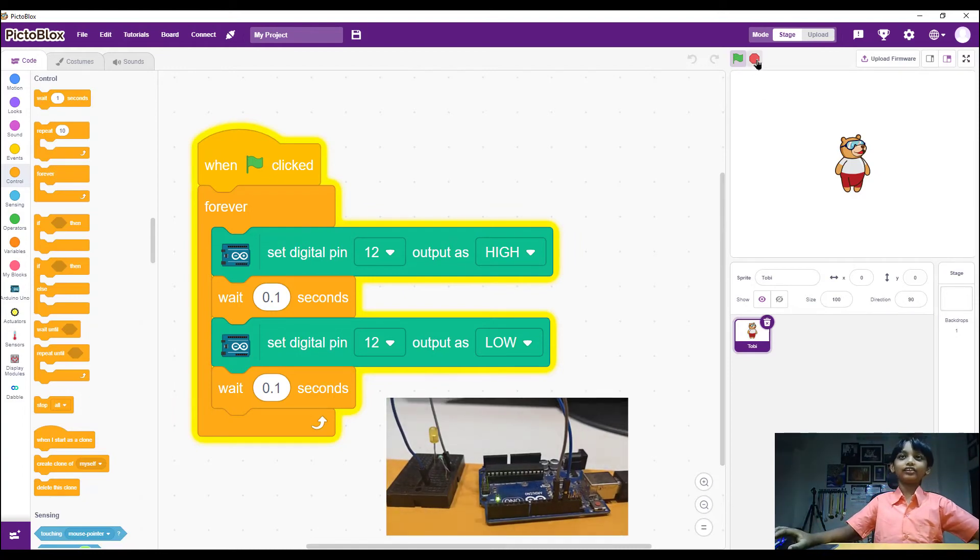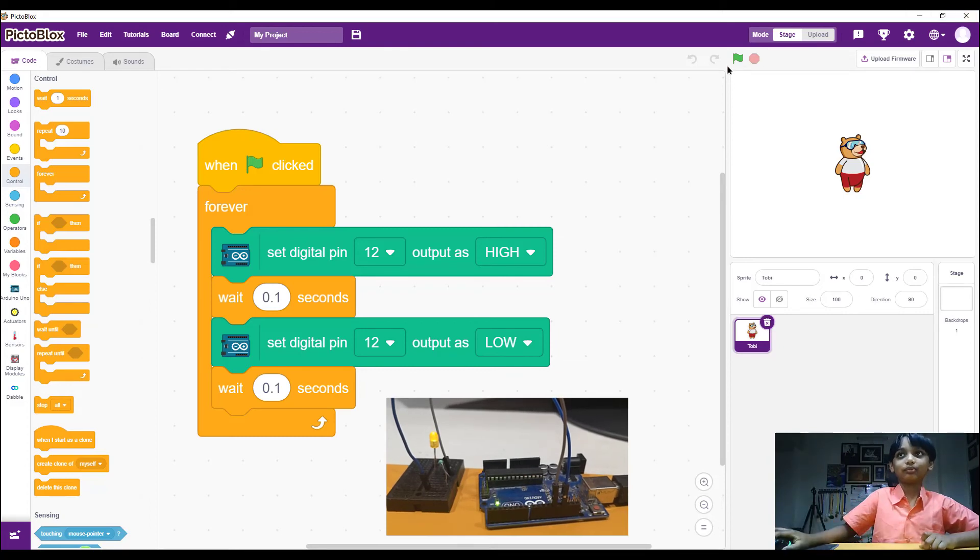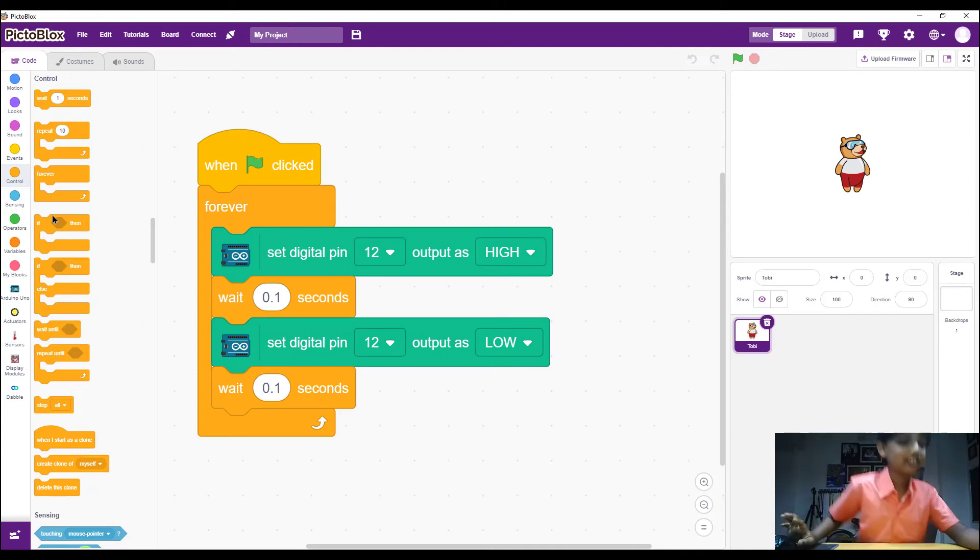When you click the flag you can see the Arduino Uno's LED blinking — this is really amazing! When I click the stop button it turns off. That's because I clicked stop at the moment it was on, so it went to off. This is the output of what came for me.